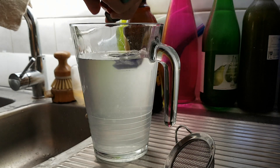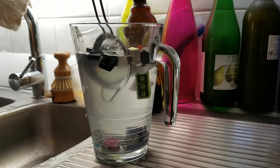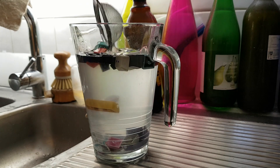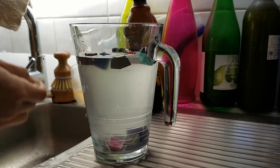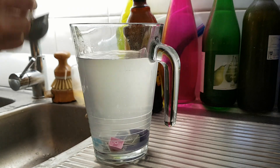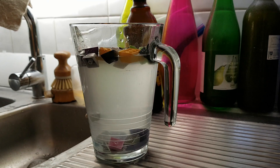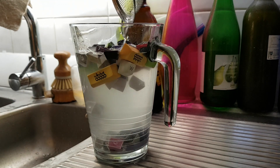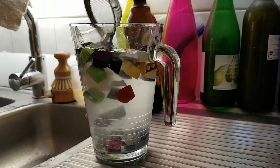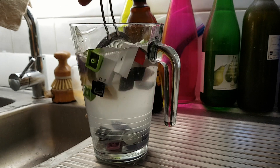Alright, here we go. I'm just going to give that a bit of a plunge to make sure they're all sitting. And we can see straight away we've got a great separation between some of them. There are still keycaps on the bottom — they're the heavier ones. They're sinking down — those ones are heavy, and these ones are light.